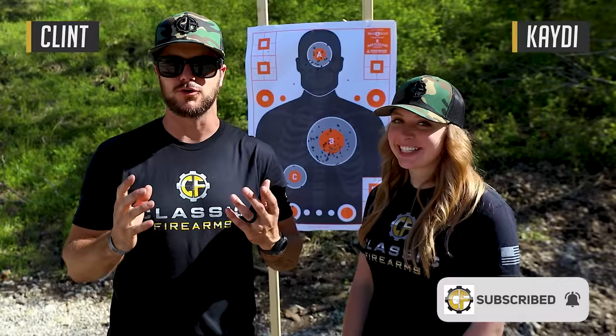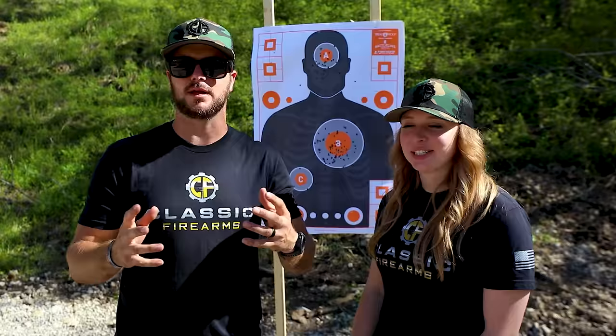Welcome back everybody. Clint here today with Classic Firearms. We've got Katie back with us. How's it going guys? We are out here at Fort Scott, Kansas with the Fort Scott Munitions Group and Battleline Tactical for a couple day course with rifles and pistols.